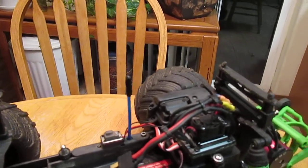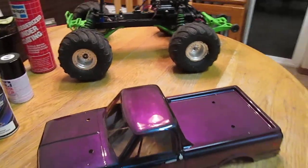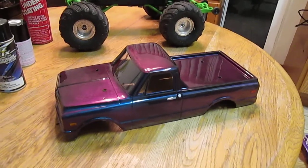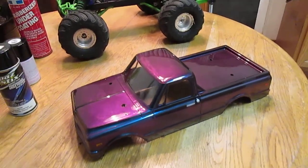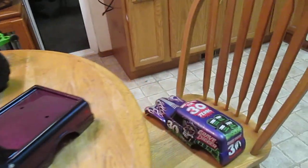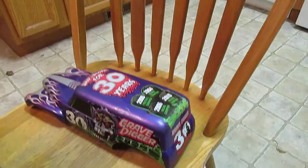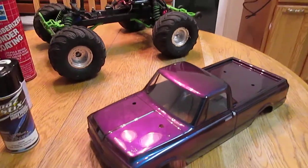Anyway, that's my '72 C10 Chevy pickup truck. I kind of like that it has the purple on it because the Grave Digger is purple, so it still goes with the green theme and everything that the Grave Digger has — and the purple looks better with the green anyway.